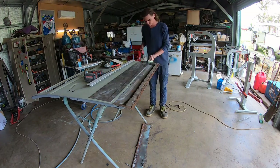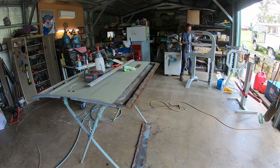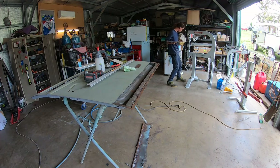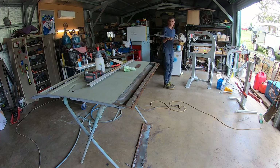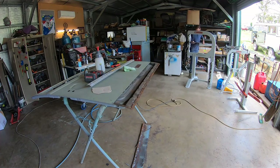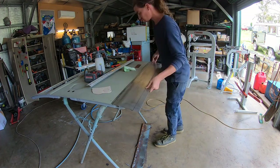Now you see Andrew needs to get a slight curve put into the bottom of the sheet metal, as you can see on the bottom of the door. So with our newly acquired English wheel, Andrew's feeding it back and forth, checking the profile, then trying again. That's why it's handy having it pretty close to where you're working.